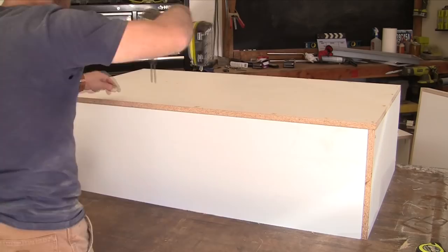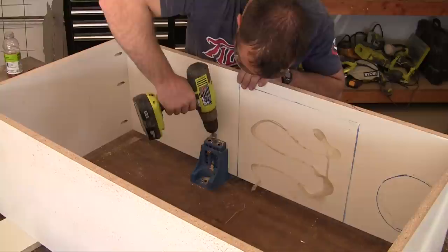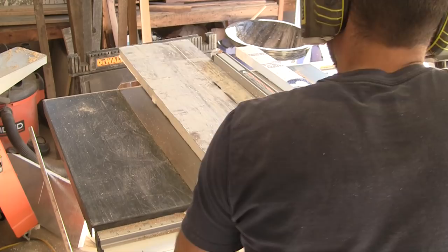Once the inner box is assembled, grab the outer box, cut a base piece to size, and attach it from the bottom to the larger outer box using screws. The base piece holds the concrete in the mold and squares it up. Next, drill pocket holes on the insides of the smaller box toward the bottom — you'll use these to attach the inner box to the base piece. Work your way around all four sides.